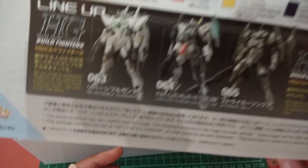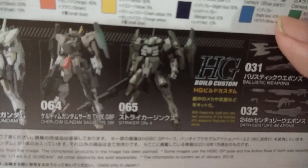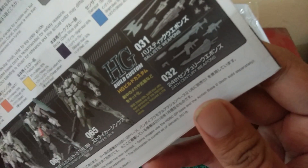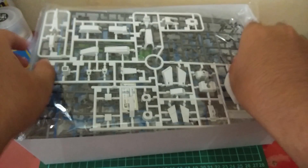There's also a lineup of HG Build Fighters kits in the manual: the Gundam Battle Lodge, the Reversible Gundam, the Cheridim, and the Striker GNX. And then we have the custom weapons section.